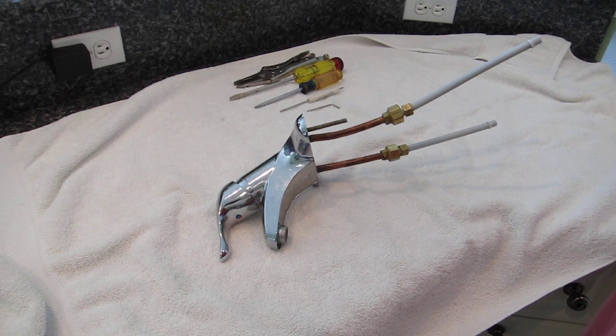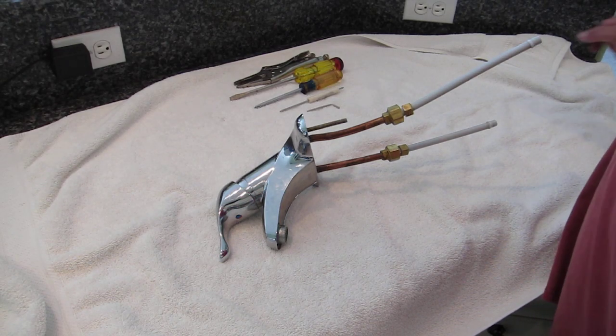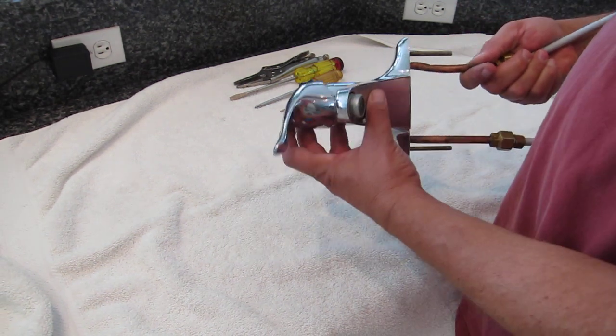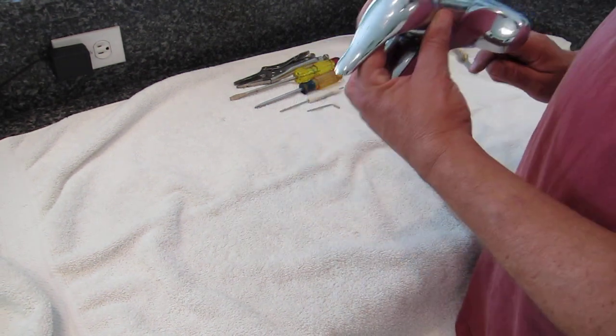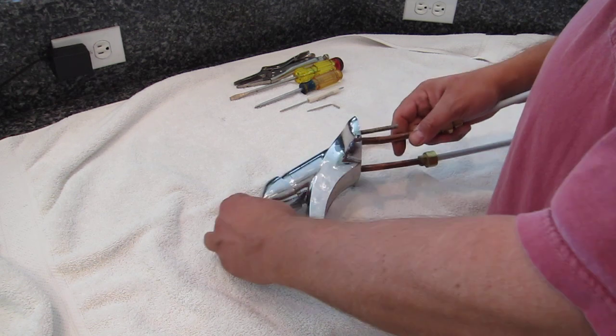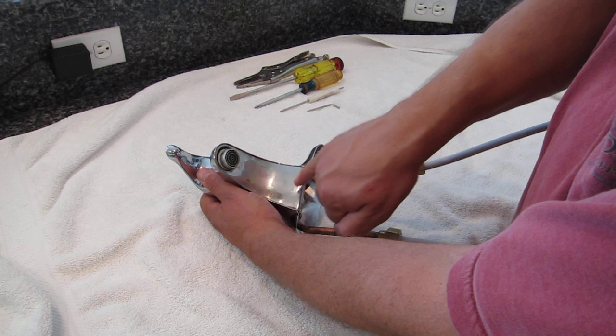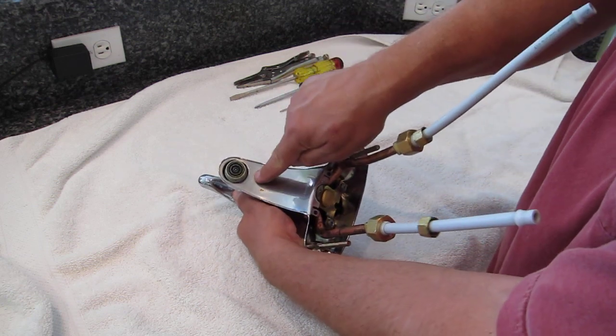Welcome to the Moen 4600 cartridge replacement video for bathroom faucet, the new style. You know it's a Moen 4600 because it says Moen right here and 4600 right there.